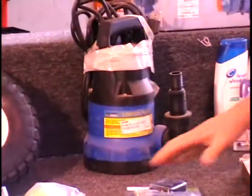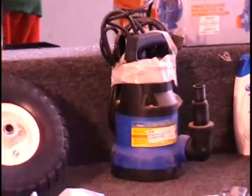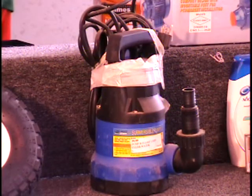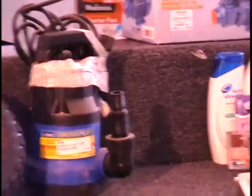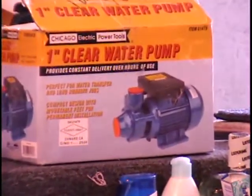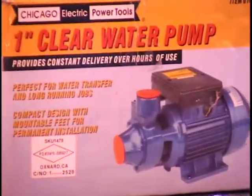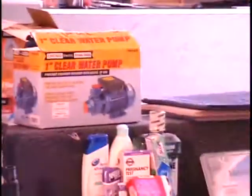I've got a submersible pump — one-half horsepower. These are great for those ponds you get in your driveway during monsoon season. It's got a float valve and a long 20-foot cord so it'll reach out there. Call and give me a bid on that submersible pump. Also on the table I have a clear water pump designed for continuous, heavy-duty use like in a swimming pool filter. Retail price on this item is $40.